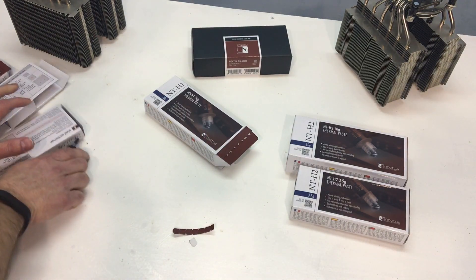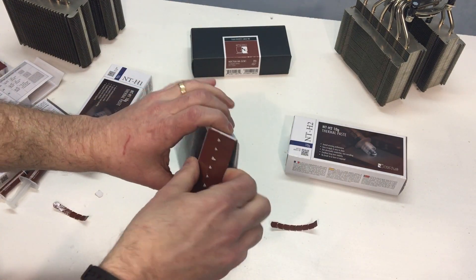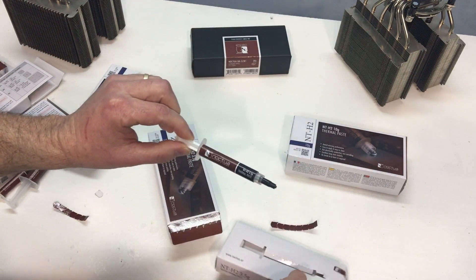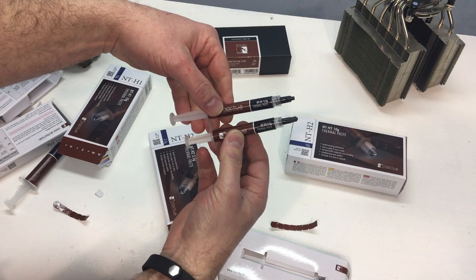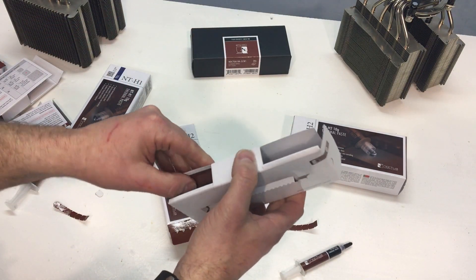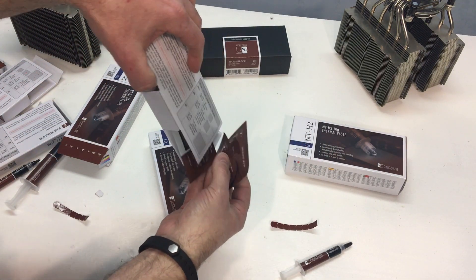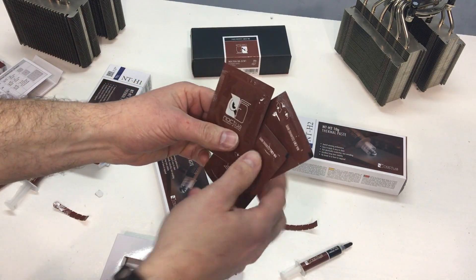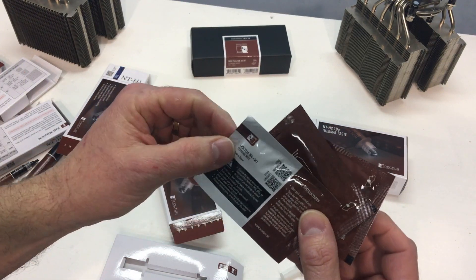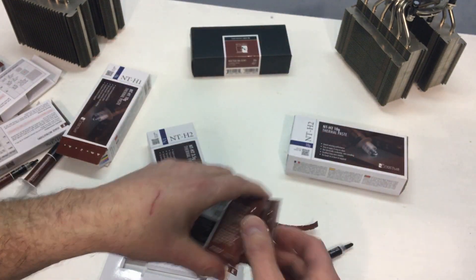Now we'll go ahead and open the NTH2. My guess is it's going to look very similar to the same 3.5 gram — and it does. So there's the NTH1 and NTH2, very similar type of tube. However, in this one we do happen to have some of the cleaning wipe samples. So we get three of those — these are the NACW1 cleaning wipes.